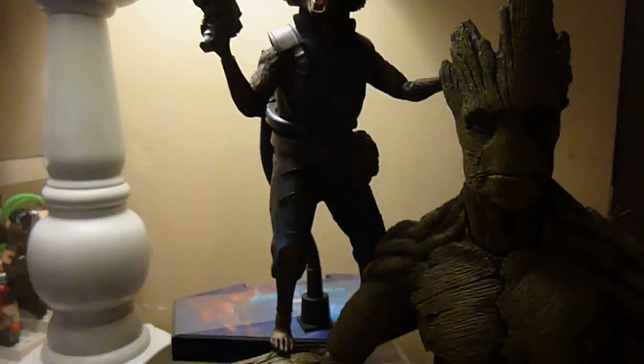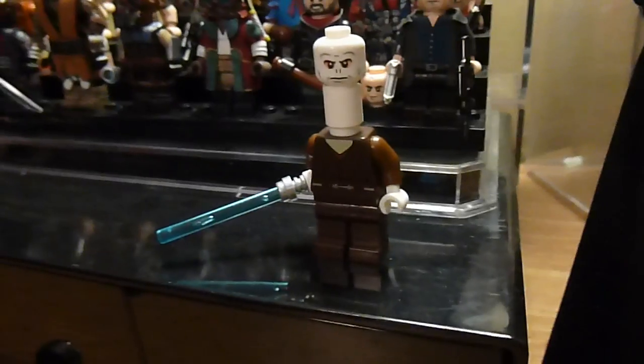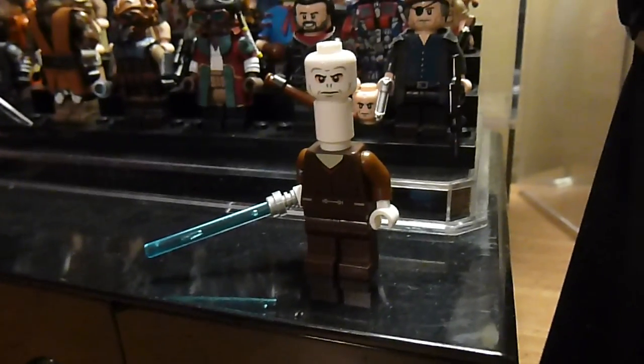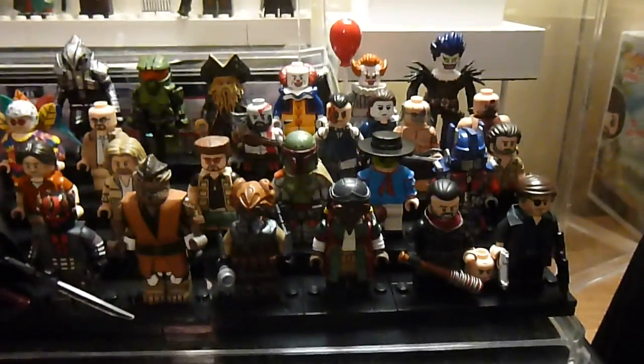Over here I've got the Mezco Batman Dark Knight Returns, the Hot Toys Guardians of the Galaxy Vol. 2 Rocket, and the Hot Toys Guardians movie one Groot. Bob Ross Funko, and there's my sealant — I do use sealant now sometimes. This is where Lucius's legs and the bottom of his head went — I made a Yarl Poof purist figure. He'll be in a picture eventually. There's some stuff I need to send to Andy just piled there.